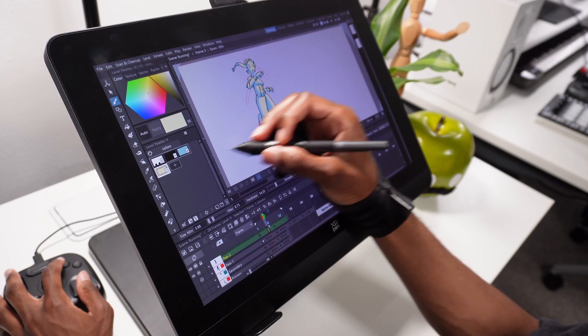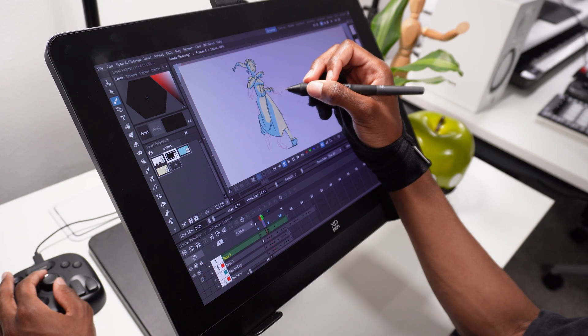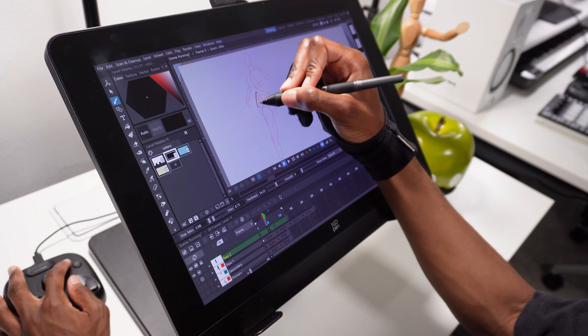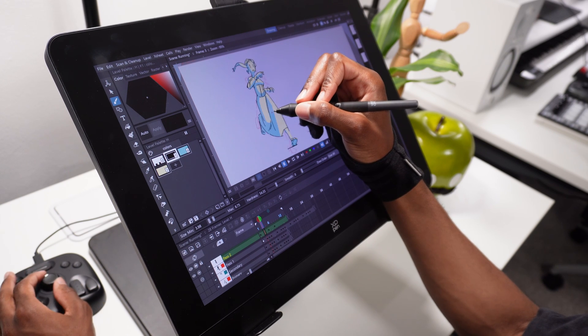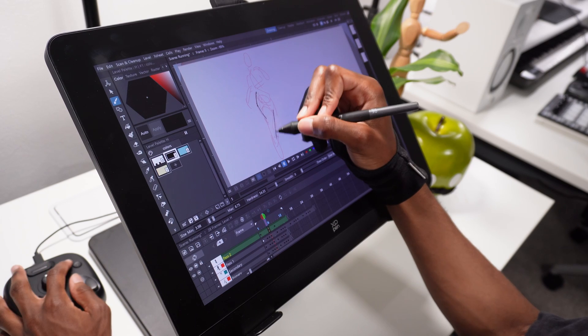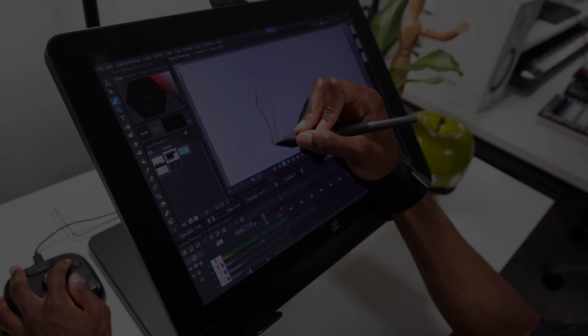Special thanks to Geekom for sponsoring this video — really appreciate you guys sending out your AE7, this made this setup super compact and super comfortable. We're definitely going to see more from this little guy in the future. Thanks for watching — I hope you enjoyed today's video. There's a really cool animation concept I want to show you: it's the illusion of speed — check it out here. Happy animating!